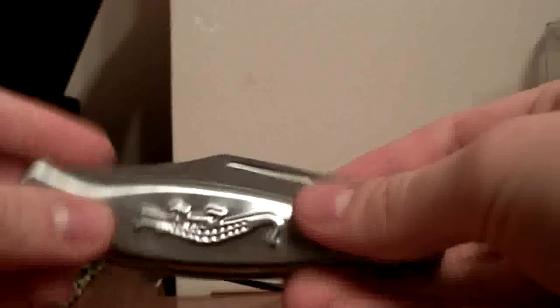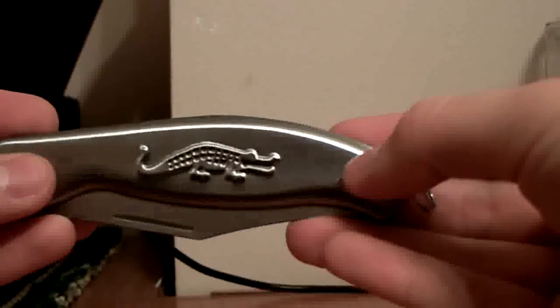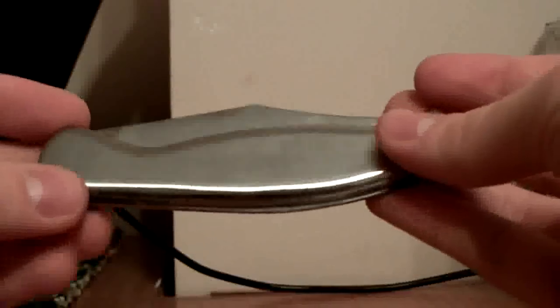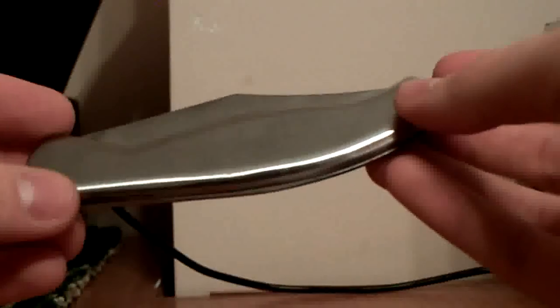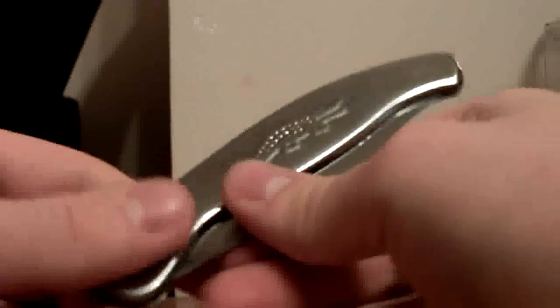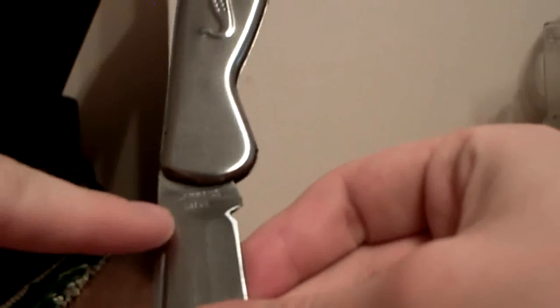And it has this weird alligator on it, if you haven't seen it. There's no name of what company this thing was made in. It doesn't say who produced it, nothing. The only thing it says is right here in small letters — stainless steel. This is another stainless steel knife, so that's good.